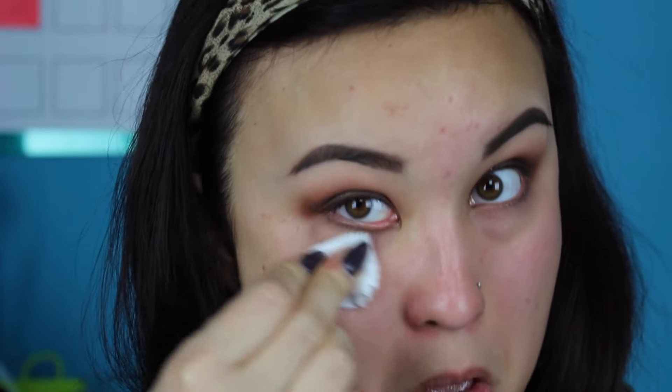Now I'm just going to reapply a little bit of the lid shade to make sure that it is nice and saturated. Then I'm taking some micellar water on a cotton pad and removing all of the fallout from my face, because this Low Down shade has a ton of fallout. You want to make sure to get that all off your face before you do your face makeup.